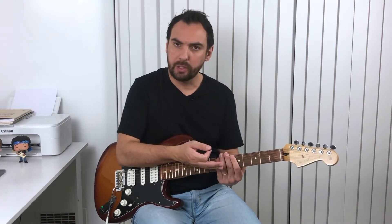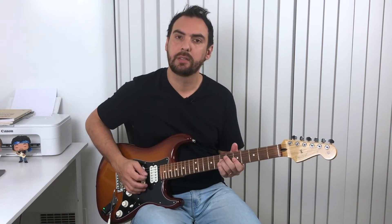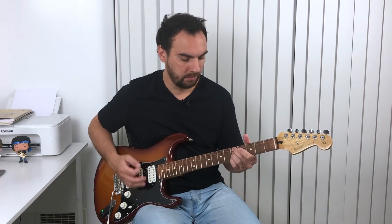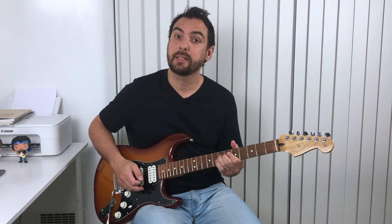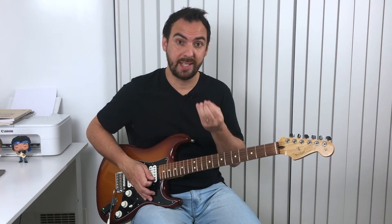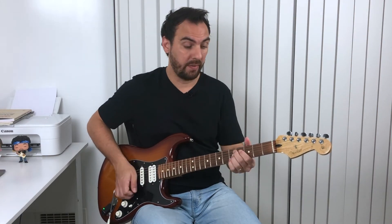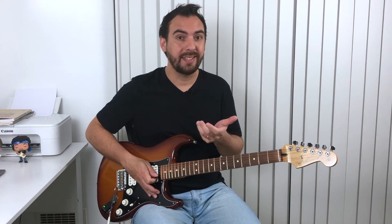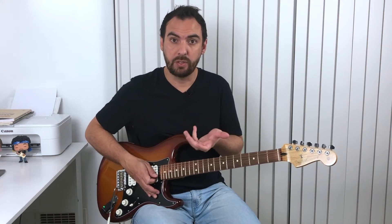If you just start playing A minor pentatonic, it's going to sound nice. But if you want to give a different touch and a different flavor, having that D7 chord — this is a common Dorian chord progression. You can sometimes give the flavor of the Dorian mode.